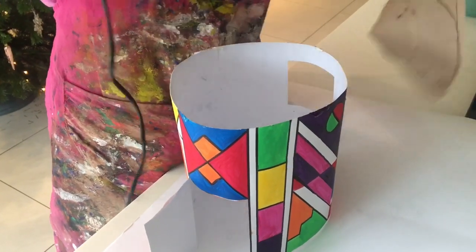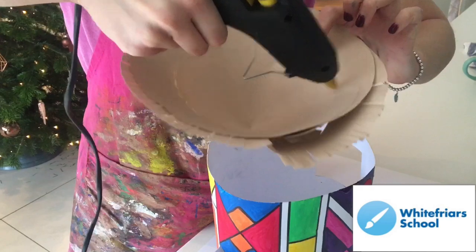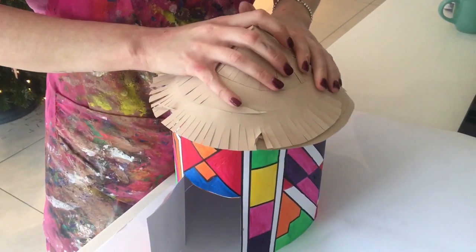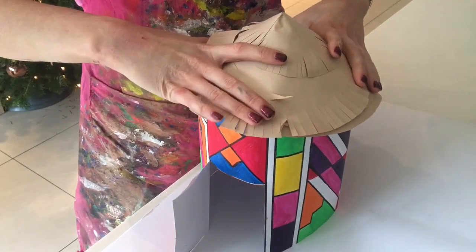Now it's time to glue the roof on. You'll need a hot glue gun for this — again please be careful as you may burn yourself with this; I have done this plenty of times. Place a circle of glue on the roof and then push it down onto the main structure. Make sure you are careful so you don't squash it as it is fragile.